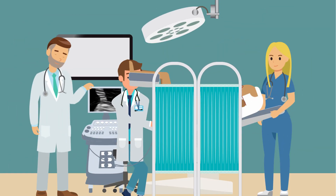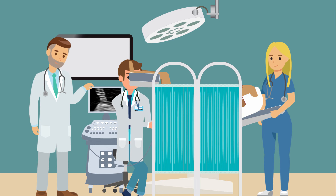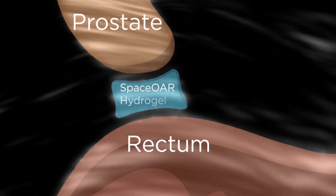You may feel some slight pressure during the procedure. This is normal. It's important to stay still. Using the ultrasound, your doctor will confirm the gel has been placed.